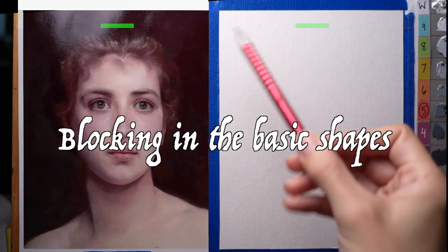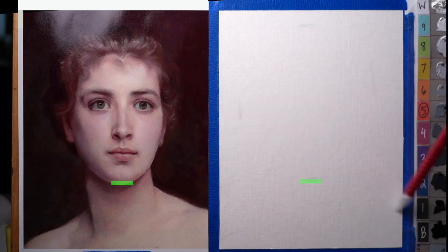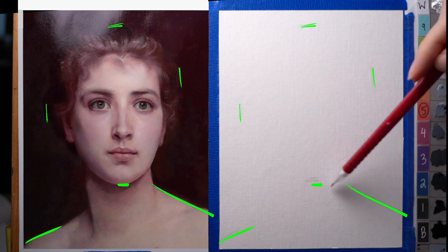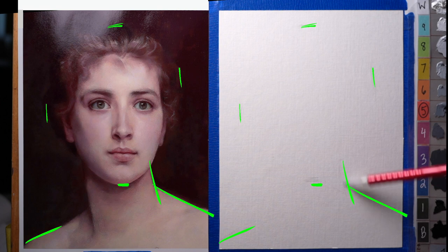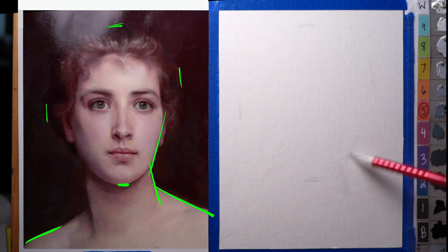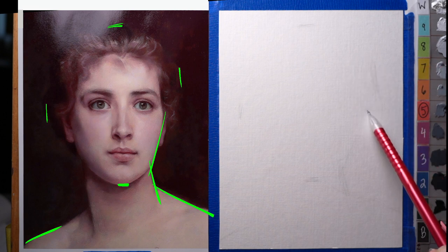I'm just going to sketch out some boundaries for my head. Starting with a block-in — very simplified, looking at points and tilts and the major subdivisions of the form, the large more generalized shapes, just trying to get the placement and somewhat the character of the major larger shapes on the paper.